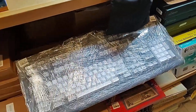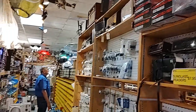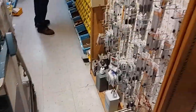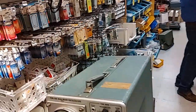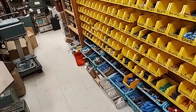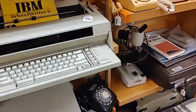Look at that big keyboard - lots of keyboards. There's just so much to see, it's packed floor to ceiling. More keyboards. And it looks like we've entered capacitor land - all kinds of capacitors on both sides of the aisle. IBM Wheelwriter 6 - it's an oldie but a goodie.